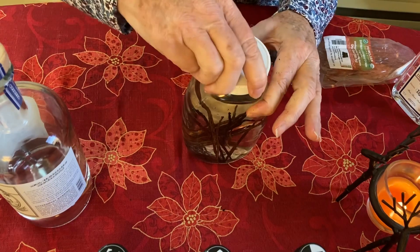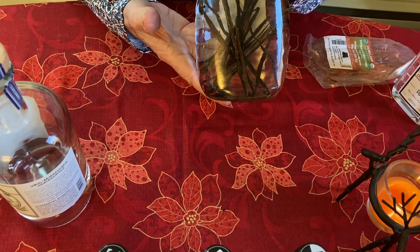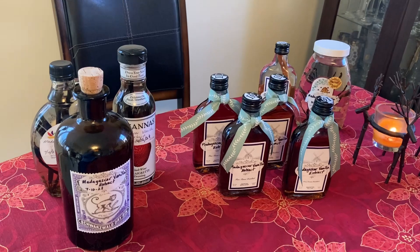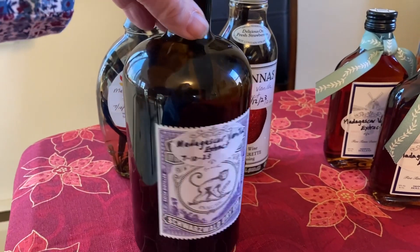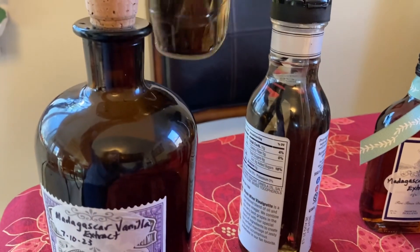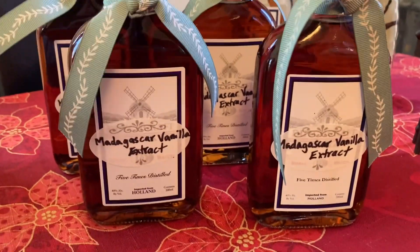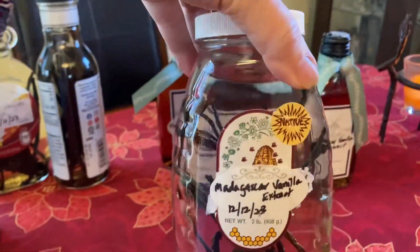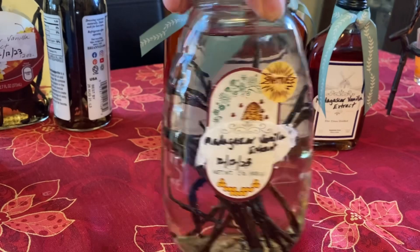Next thing I need to do is label it and let it sit on the shelf for about six months — and it'll come out this color. So this is what we ended up with from our little project today. All the vanilla I had left that I already made is here. Two new batches with the used beans are here; they'll sit on the shelf another six months. The gifts I made are labeled. A new batch with new beans is ready to go and dated so I know when the time is up.